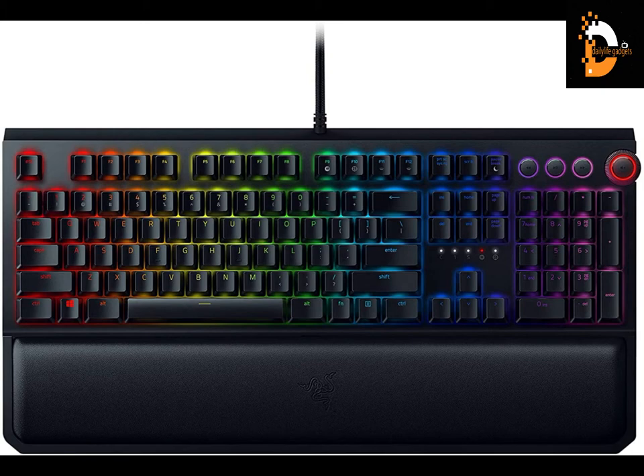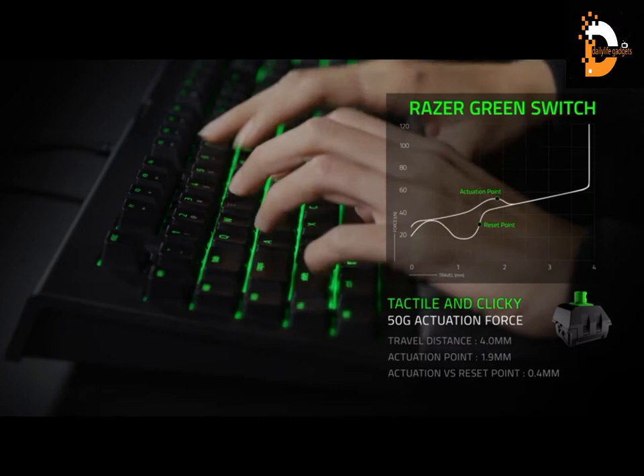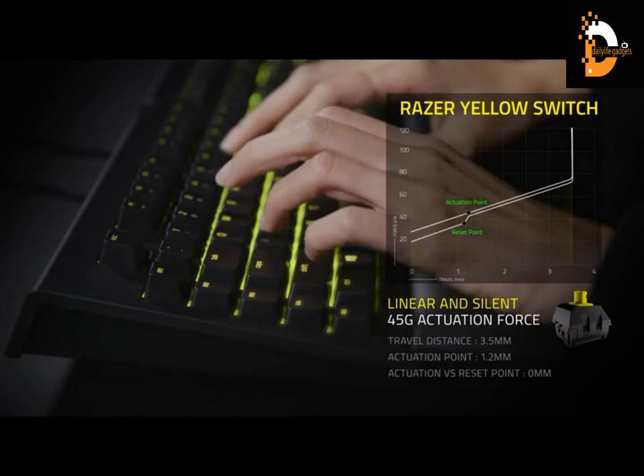The Razer BlackWidow Elite mechanical gaming keyboard offers zero-compromise switches for speed and accuracy. Razer Orange switch technology provides tactile feedback with a quieter click, requiring 45g of actuation force — ideal for most gaming and typing experiences. Ultimate personalization and gaming immersion come with Razer Chroma, which fully syncs with popular games, Razer hardware, Philips Hue, and gear from 30+ partners, supporting 16.8 million colors on individually backlit keys. Fully programmable macros and Razer HyperShift allow all keys and key press combinations to be remapped to execute complex commands.